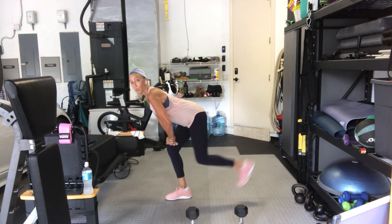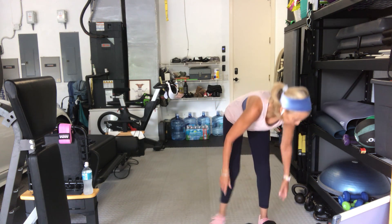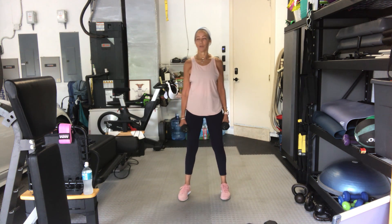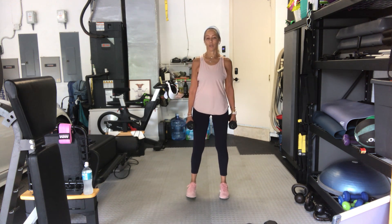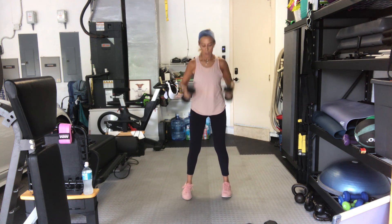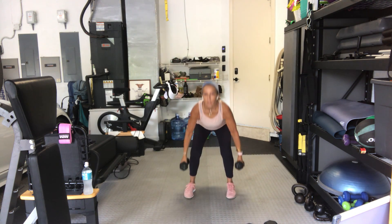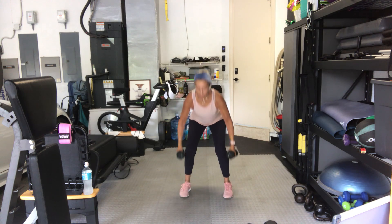Shake it out, we've got a second set. Going with a different set of weights. We start with the squat hammer curl to an overhead press with rotation — outside foot will pivot to the side. Ready in four, three, everybody sit back towards your heels, two, one, here we go. Squat, hammer, turn — one. Squat, hammer, turn — two. Three, four, five, six. Looking good out there, seven, eight.